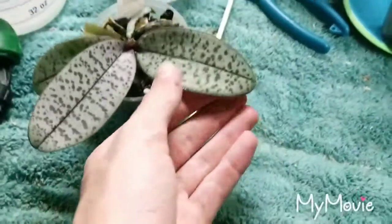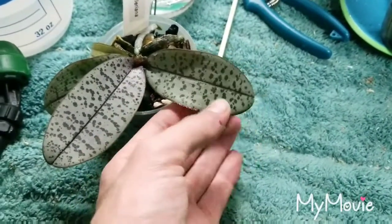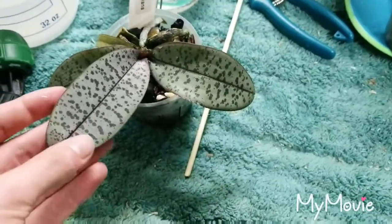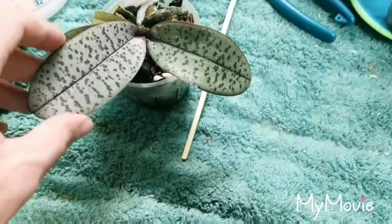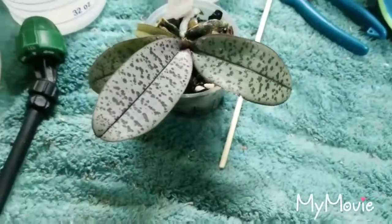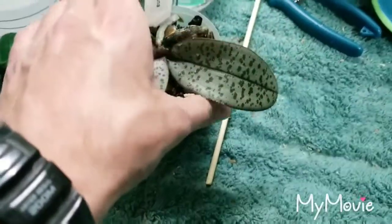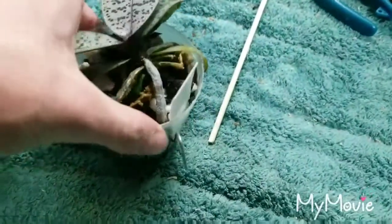Judging by the previous leaf, the size hasn't changed much even though it looks older, but the new leaf is larger, healthier, thicker, and wider — everything. That's a good sign. It's also got an insane amount of root growth — just an insane amount.